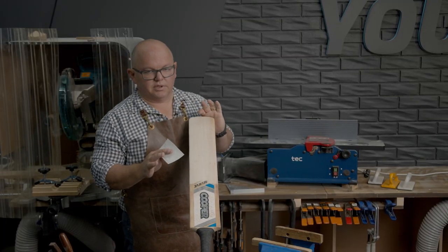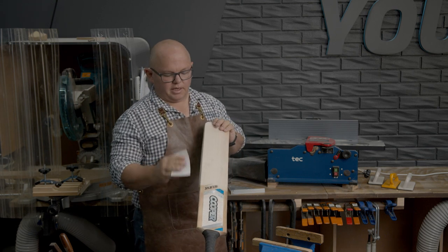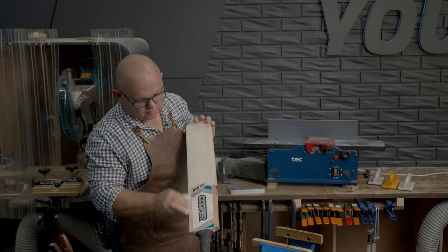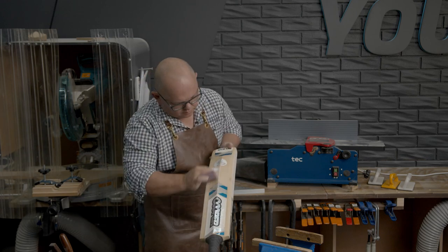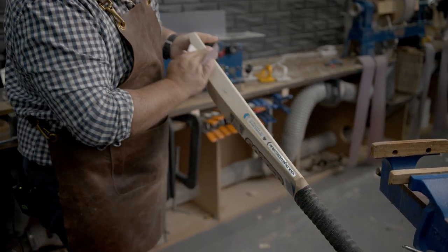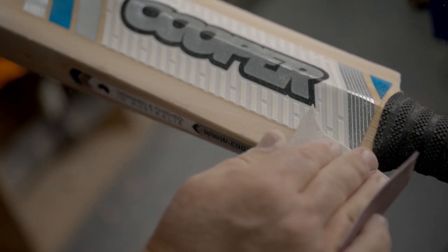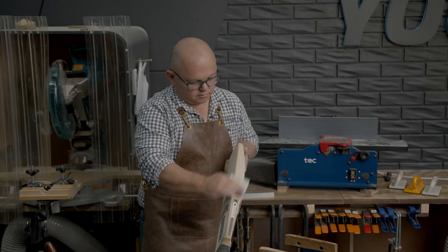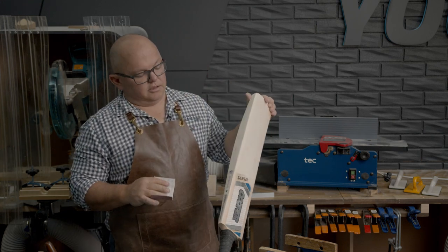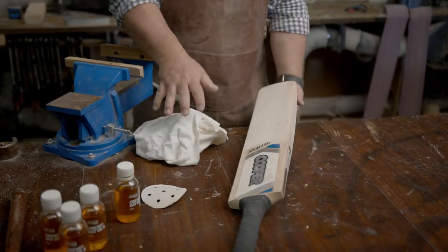So let's get into that. Okay, so now that we've finished with the electric sander, I'm just going to give it a hand sand and go over the entire bat. Okay, so we're all done. Now we're ready to give it an oil like we would with the new bat, so we're just going to wipe all the dust off and get into it.